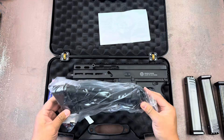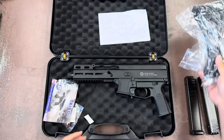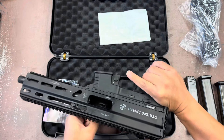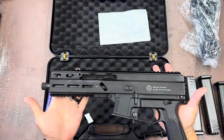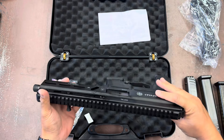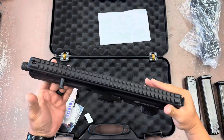It comes with a pistol brace that looks like it goes on the Picatinny rail in the back. Safety check — we are empty.